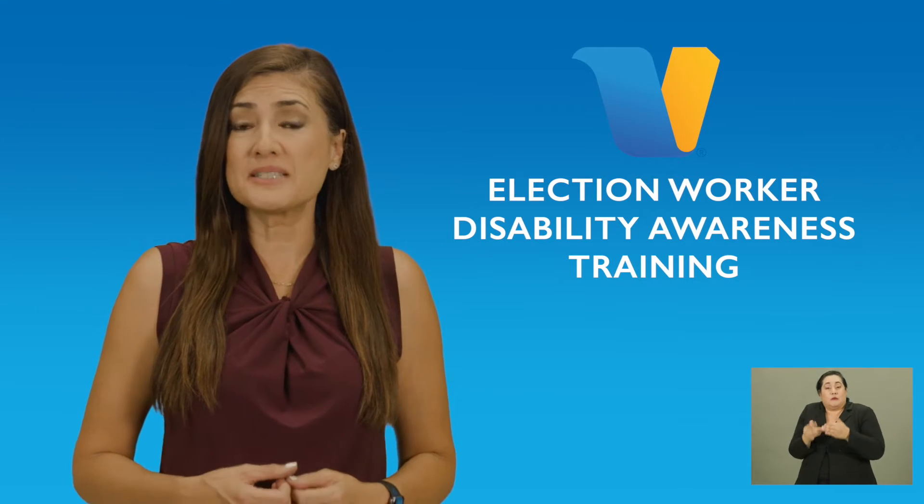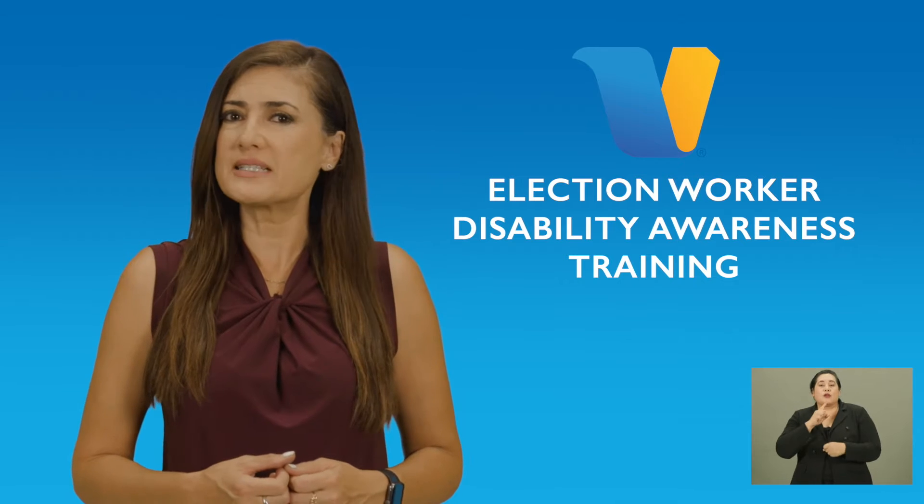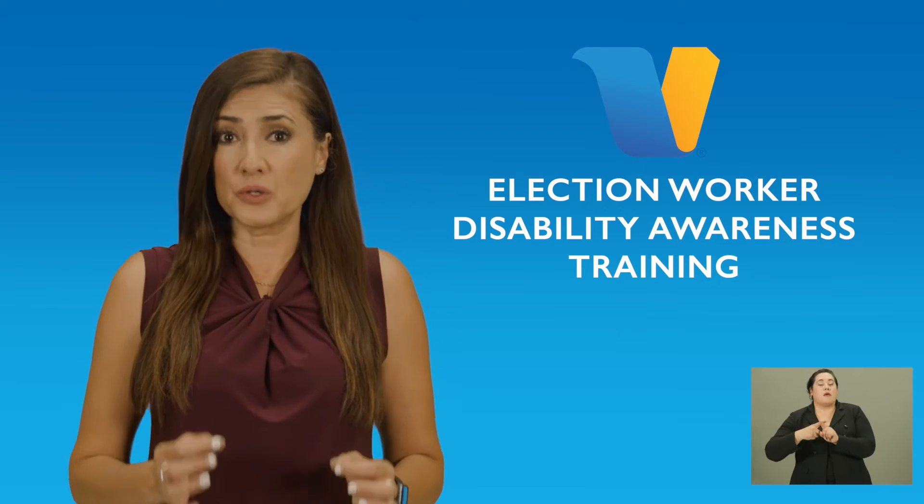Another time, the election workers all huddled together and had a meeting to decide what to do with me. They didn't understand that a person can be disabled without any physical signs. This is demeaning and embarrassing. Let's look at a few simple steps you can take to ensure voters with a disability have a positive voting experience.